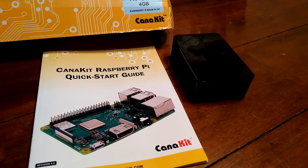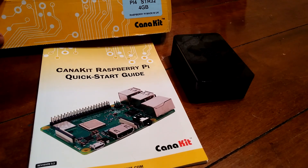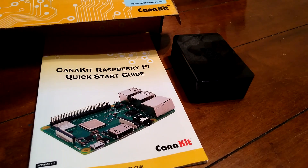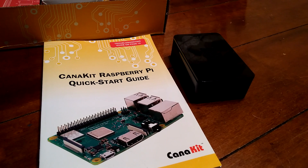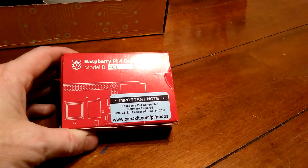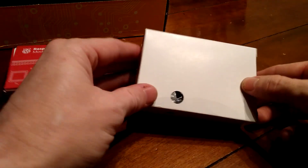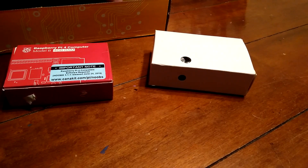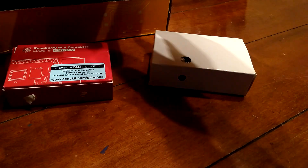Today I wanted to do a quick setup of the new CanaKit with the Raspberry Pi 4. This is the 4 gig edition. I wanted to put the case together with the heat sinks and properly place all that. We're going to need a Raspberry Pi 4 and the new case that comes with the CanaKit. This is all with the starter pack.